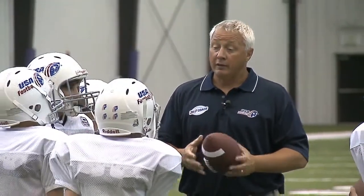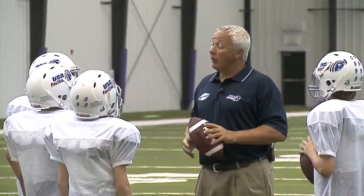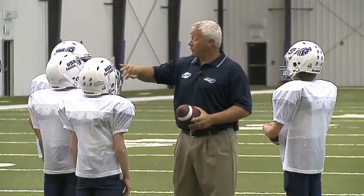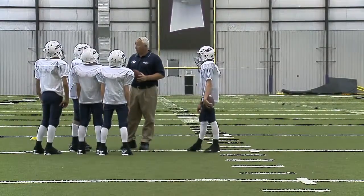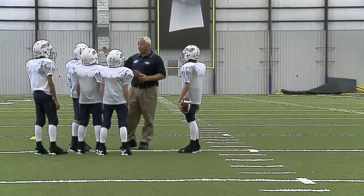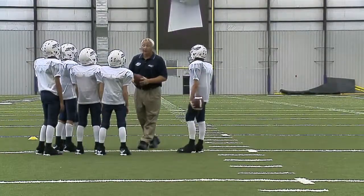Now we're going to talk about the quick-out — the four-yard-out — and this is going to be a speed cut we're going to teach first. So you come off your outside foot, you roll this route, and as you roll it you'll have to get a little depth. We're going to make our break at four yards. We'll probably catch the football at about five yards. I have some cones set up to kind of give you your path; we'll stay in front of the cones. Quarterbacks, give the cadence and deliver the football.